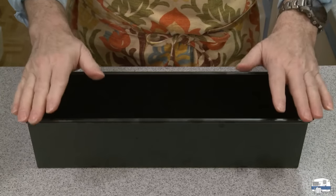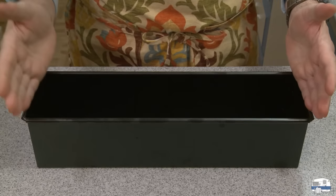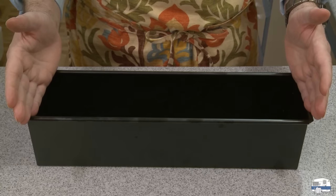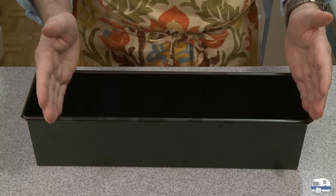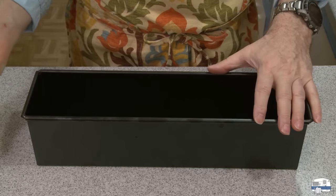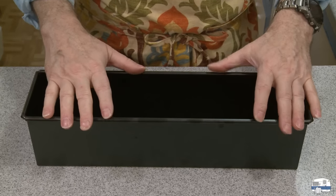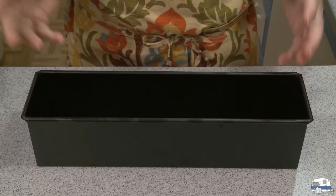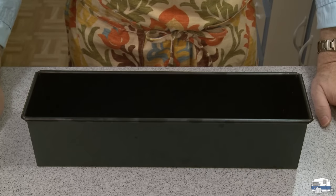One of the challenges in coming up with a recipe is the size of the Pullman pan. Mine is 16 inches long, which is just over 40 centimeters, but I've seen 12-inch, 13-inch, and 14-inch pans. I'm going to give you the formula of flour to liquid that works best in my pan, but if you're using a smaller pan you'll need to adjust this recipe down a little bit.